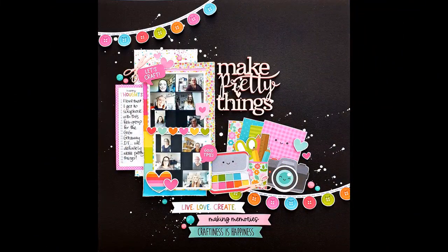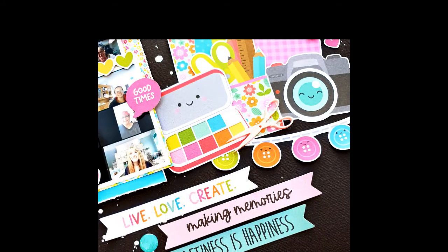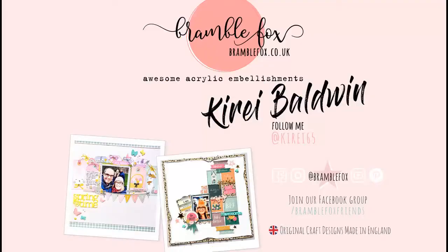And that is me done. I did add a couple of the matching enamel dots around the layout. Here are some closeups - you can see the cute scissors, and there's another one there as well. Perfect to go with the craftiness of this layout. And finally that fab title, 'Make Pretty Things.' That's me done - thanks very much for watching. It's Kiri designing for Bramble Fox - I'll see you in the next video. Thanks everyone, bye!